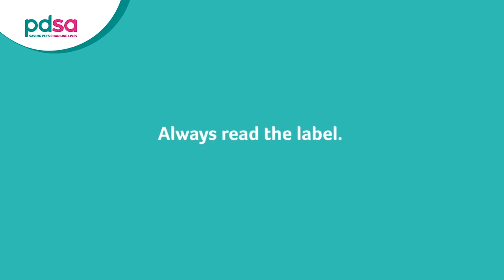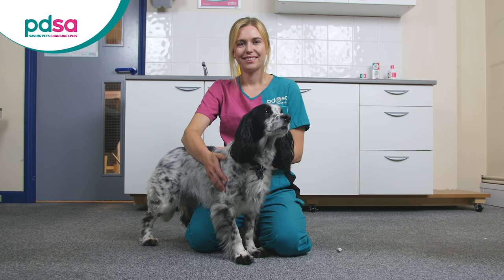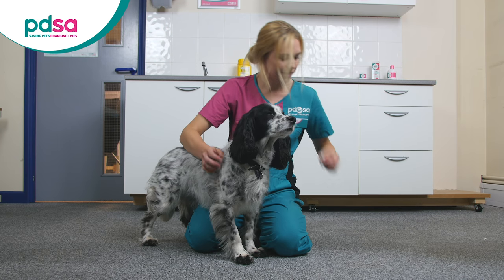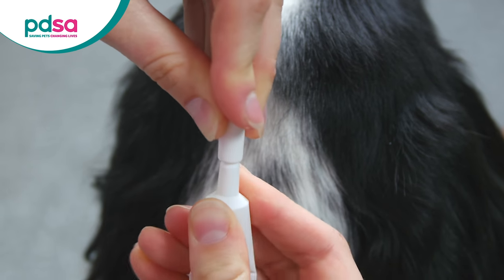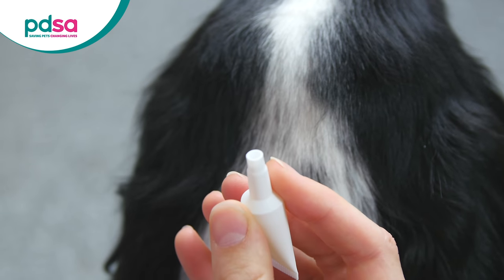For some brands there may be a seal. Refer to the packet instructions on how to open this. With the pipette in an upright position, remove the lid from the spot-on treatment. For this one, invert the lid and pierce the top of the tube by pushing gently down onto the tube opening.